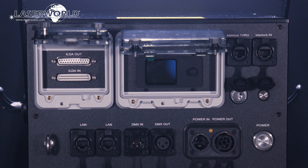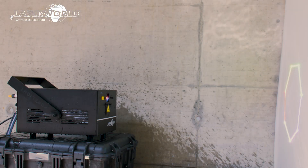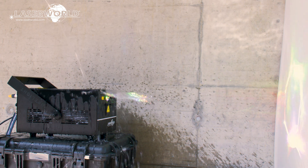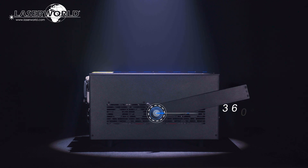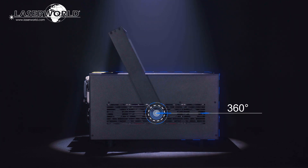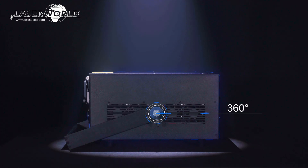All settings and operation modes can be adjusted at the digital display on the back side of the laser. The Laserworld PL-30000RGB MK3 is IP54 waterproof, so it can be used outdoors at festivals or outdoor venues. With a versatile 360-degree mounting bracket, the lasers can be mounted in any position and angle in a solid and safe way.